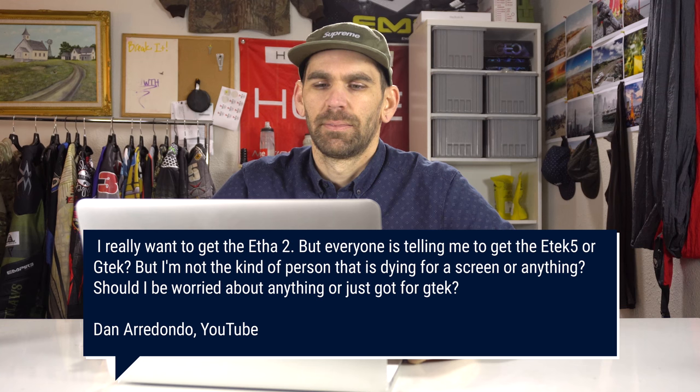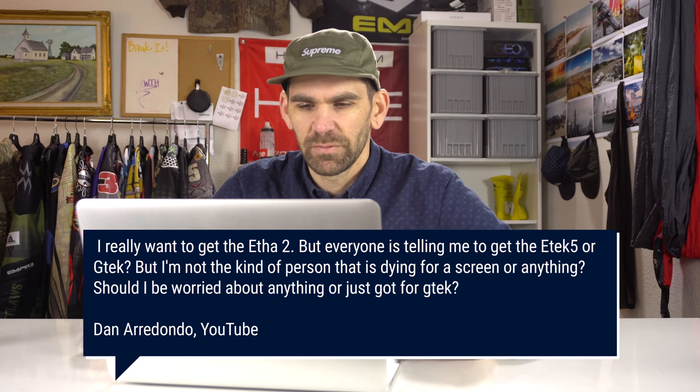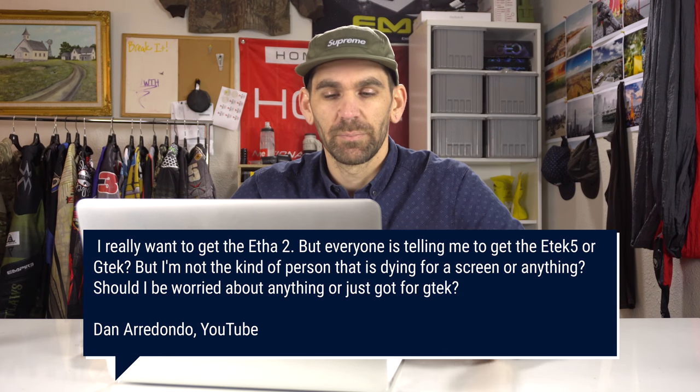Dan Arnauto asks: he really wants to get the ETA 2 but everyone is telling him to get the ETAG 5 or GTech. He's not the kind of person dying for a screen — should he be worried or just get the GTech? In my review of the ETA, I really like it — I think it's just as good as the GTech and just as good as the ETAG 5. The build quality on the ETAG 5 or GTech might be slightly better just because of more aluminum.